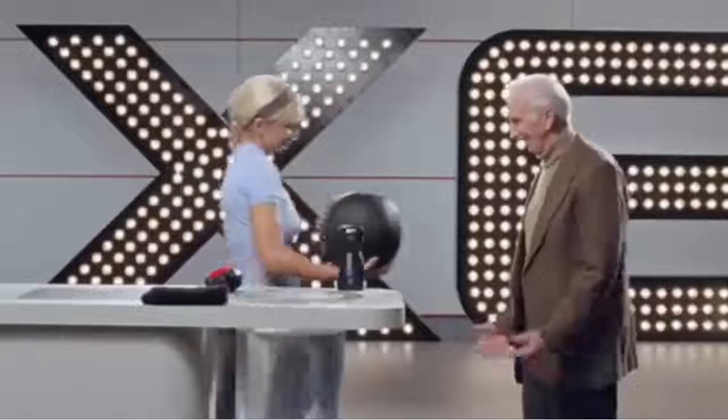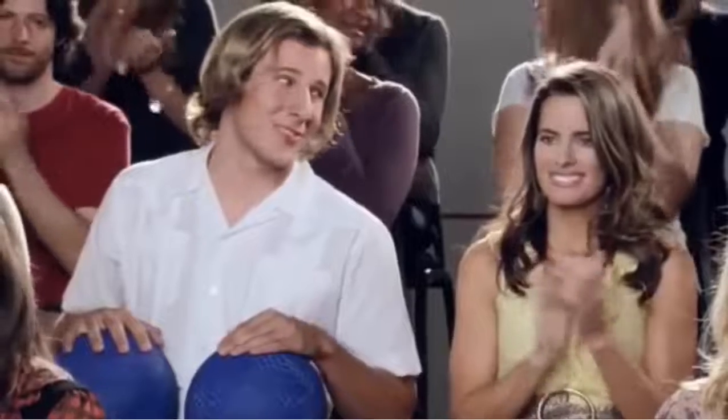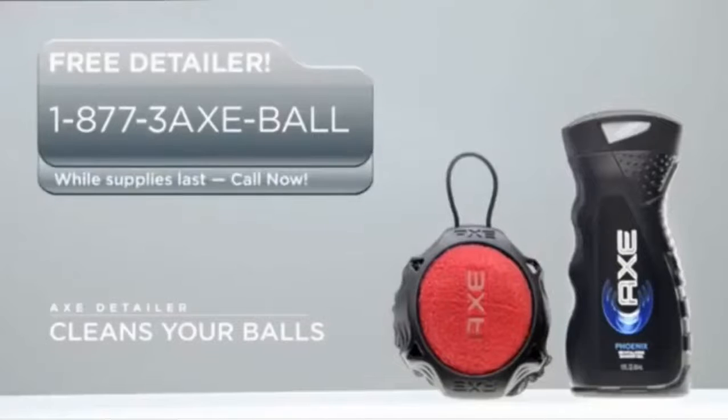That looks like new. There really is no knuckle or cranny that thing can't clean. You are a true champion, Monica. If you've got dirty balls that need cleaning, call now and you can get a free detailer.